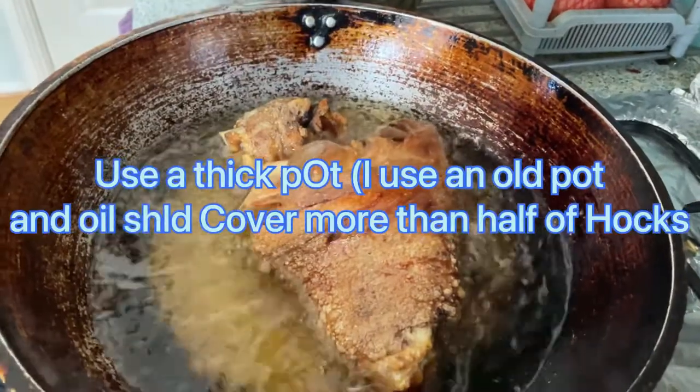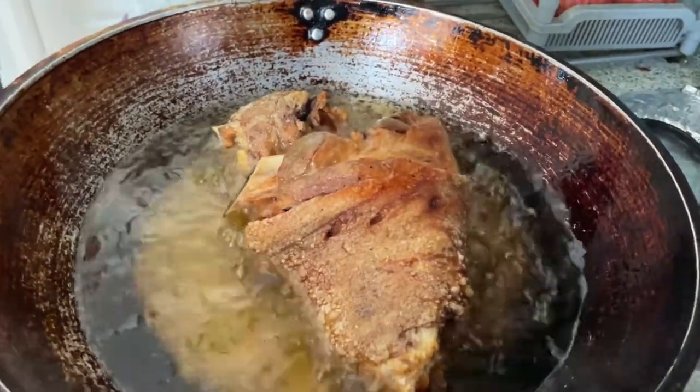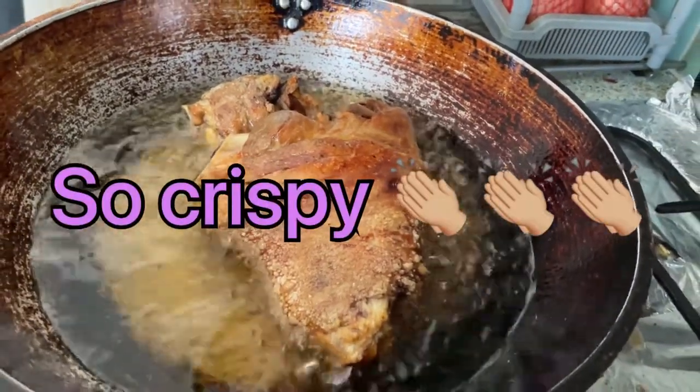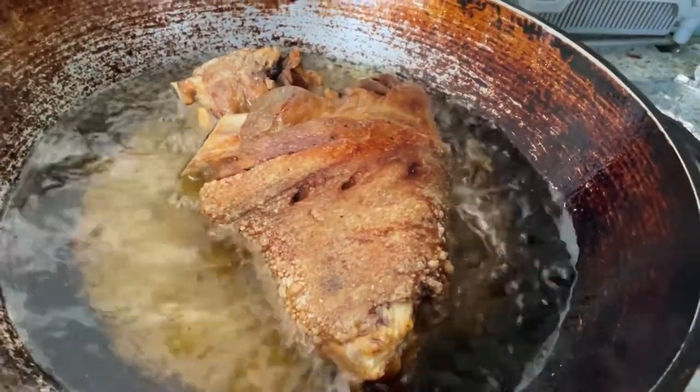So he heated the oil, put the pork husk, and fried pork for 5 minutes. Turn it over. Look at that. It's crispy. Yum.